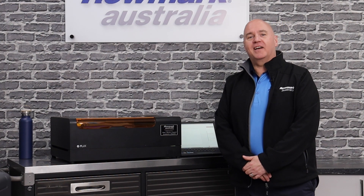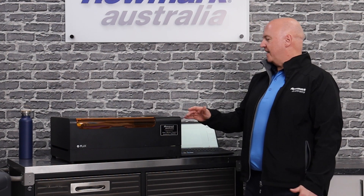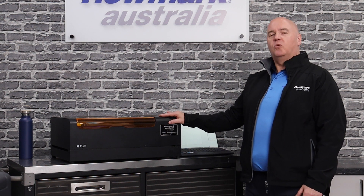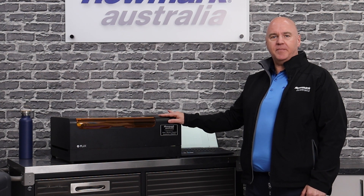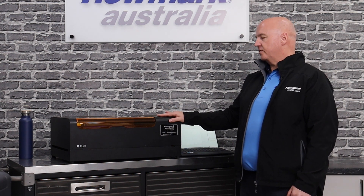Hi, this is Warren from Romark Australia. Today I'm here to talk to you about our BMO laser. It's the smallest laser in our range but it certainly packs a punch. It's got a 205 by 300 millimetre engraving area and there's three modes we're going to go through today.